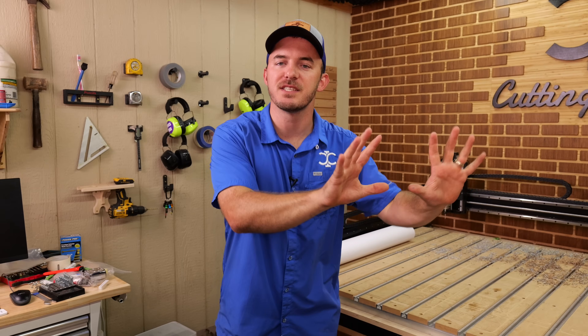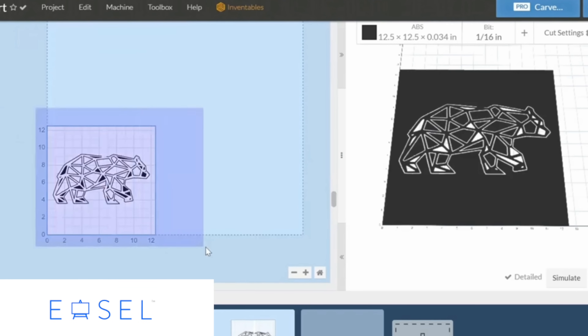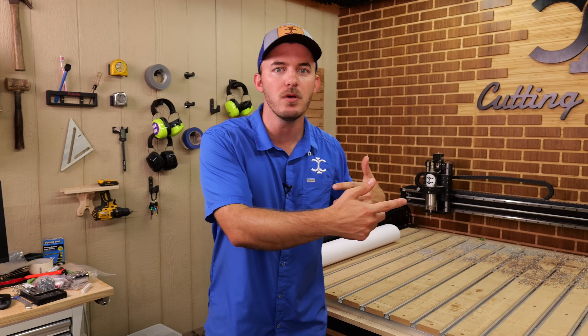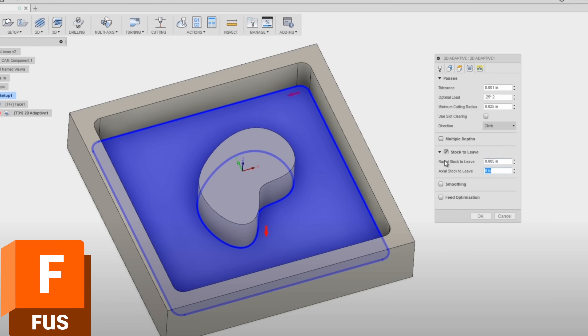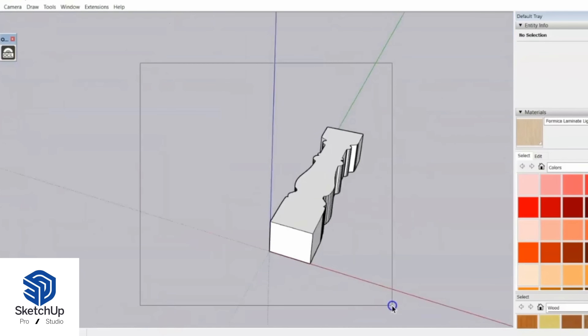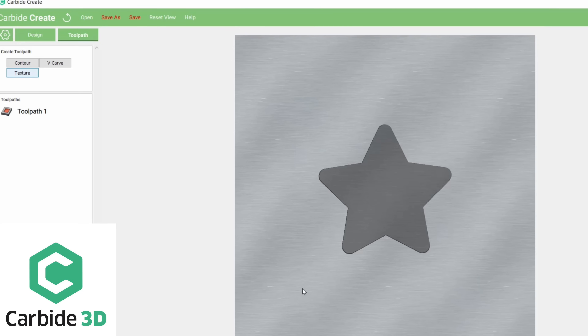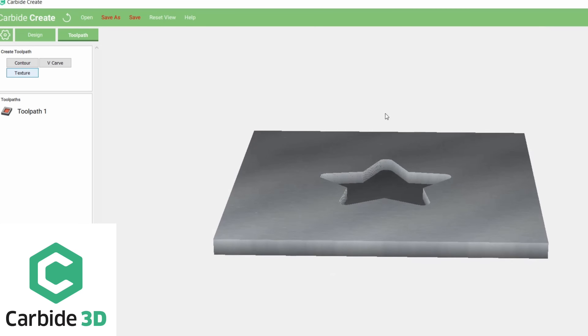CAD is the part where you take the idea in your head and put it on a computer screen. There are different programs and softwares — the more complicated ones allow you to 3D model, like Fusion 360 and SketchUp. The easier and more cost-effective ones are 2D and 2.5D drawing softwares. My favorites are VCarve Pro by Vetric and Carbide Create by Carbide 3D — those are my top two.